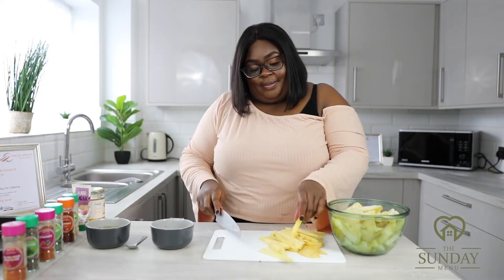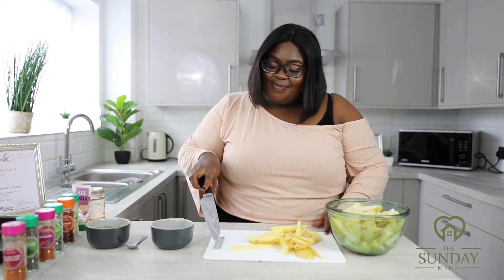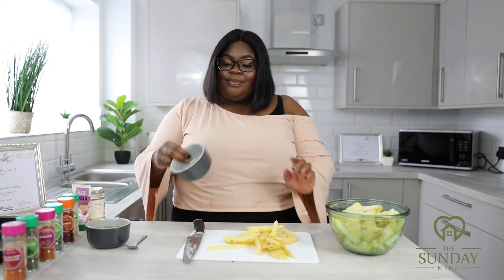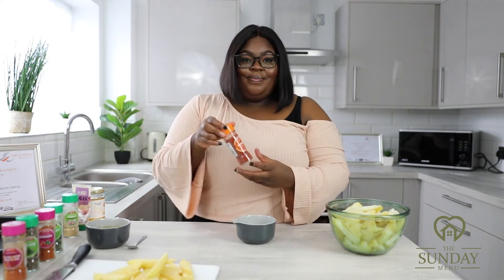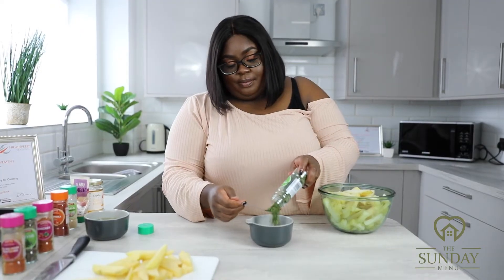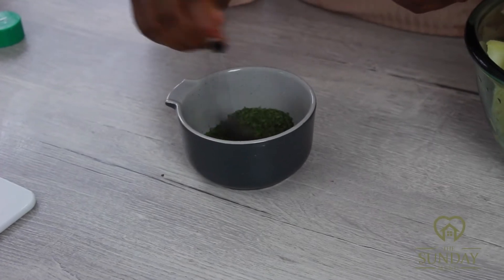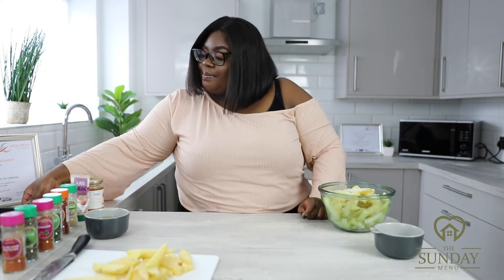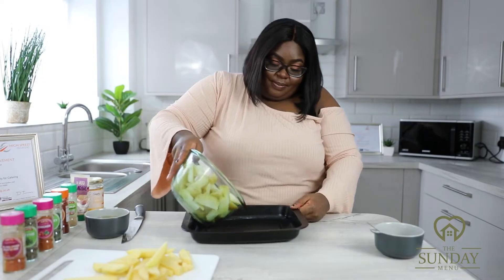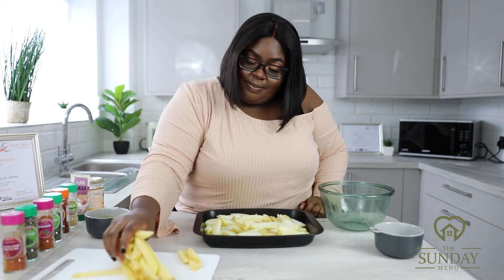Once all your potatoes are sliced into strips, move on to seasoning. In a bowl, take one teaspoon of paprika and one teaspoon of parsley. Get a baking tray and lay the sliced potatoes in evenly, making sure all the chips are spread out in the tray.